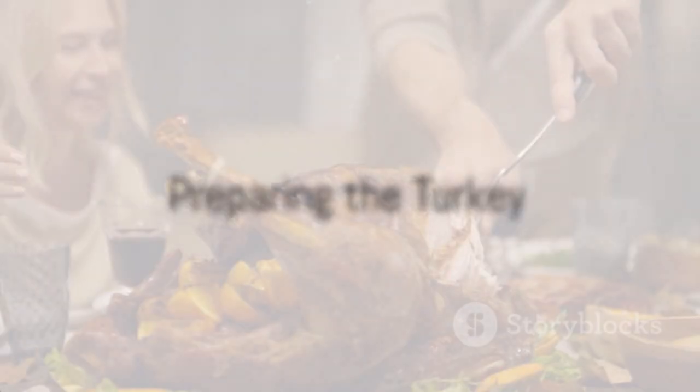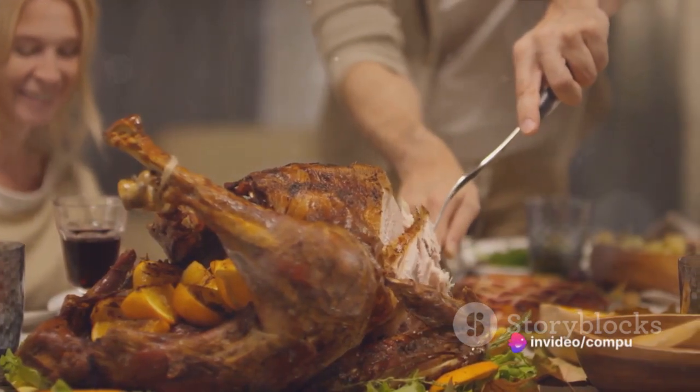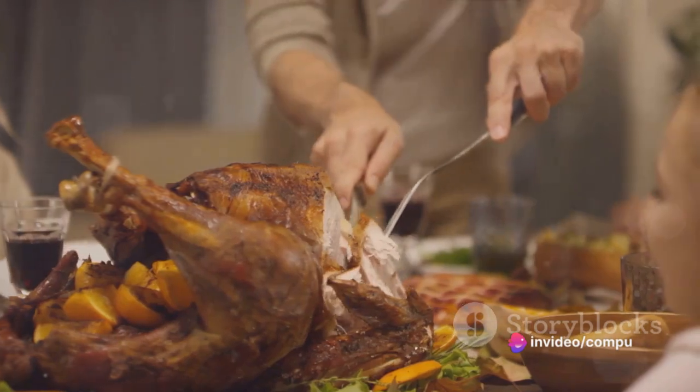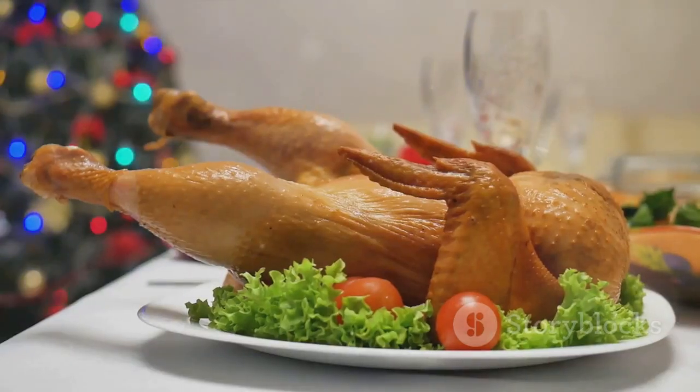Start off by preheating your oven to 325 degrees Fahrenheit. While the oven warms up, prepare the turkey. Remove any giblets from the cavity and pat the turkey dry with paper towels. Next, season the turkey liberally, rubbing salt and pepper both inside the cavity and all over the skin.